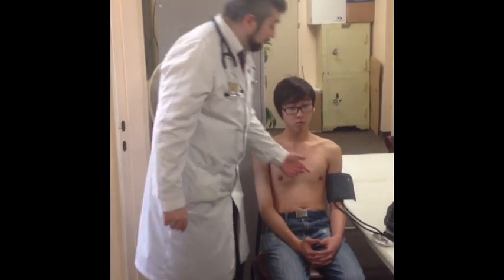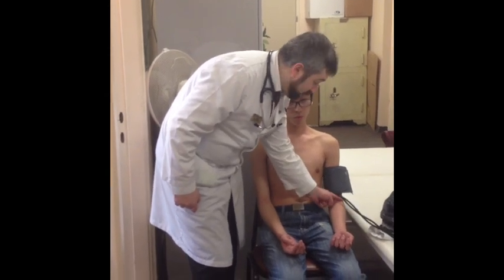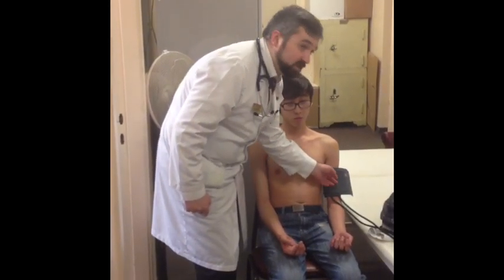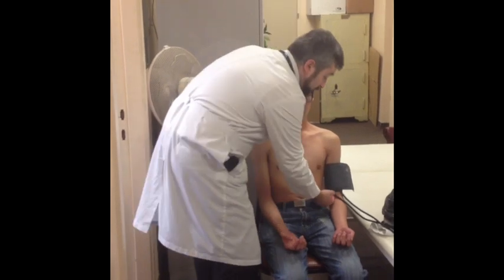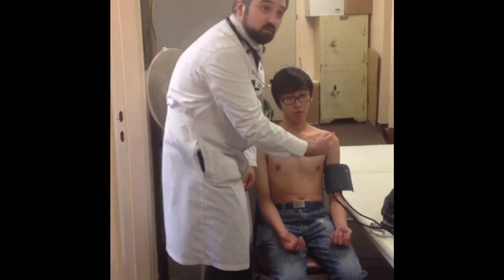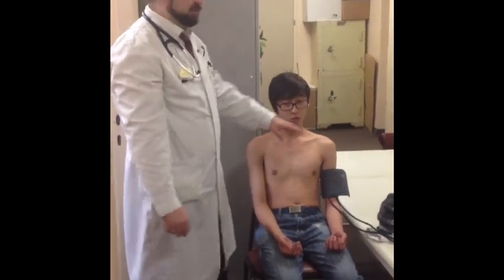You apply the cuff so that the lower border is two fingers above the elbow fold. It must be tight enough that you can put only two fingers under the cuff — not three, only two fingers should be able to pass under the cuff. This is the appropriate cuff position and application.